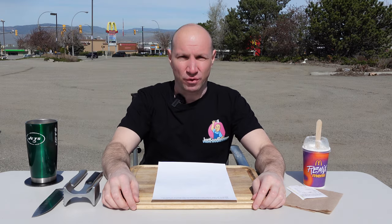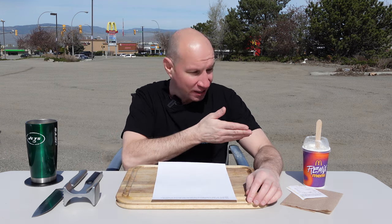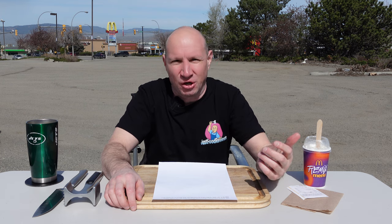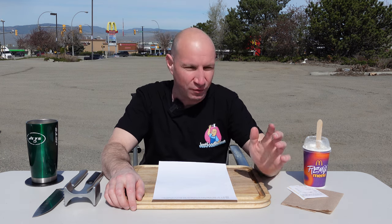My name is Jesse and today I'm reviewing the Apple Pie McFlurry. I don't think it could be good, but who knows. Hey everyone, welcome back to Just Food Reviews. Today's the day — I got a ton of requests to do this, I'm finally doing it. I reviewed the Frosty from Wendy's and I just threw it on the ground at the university and someone said I copped out. I did, I copped out. I'm not going to cop out today — official review, we're doing it right now.